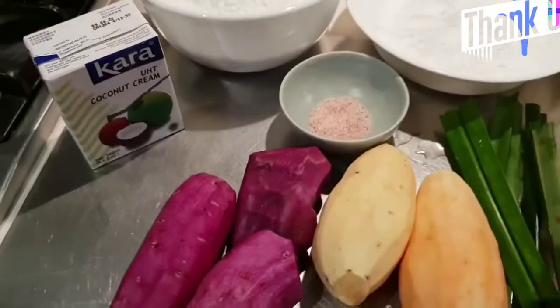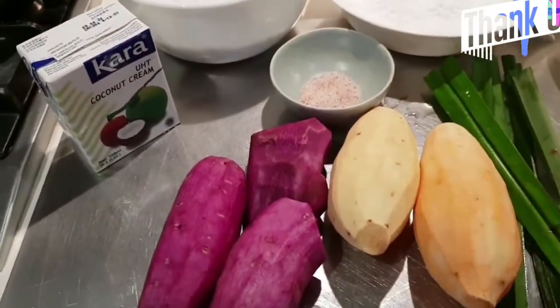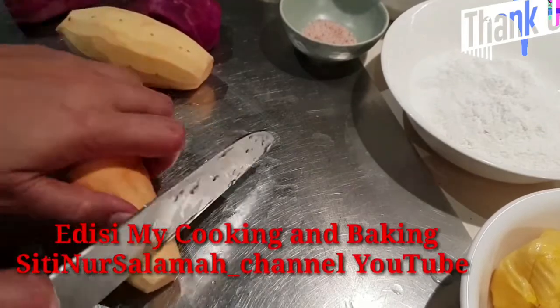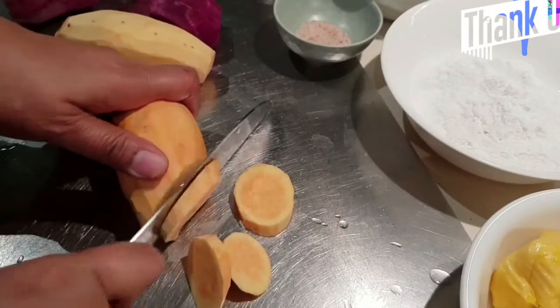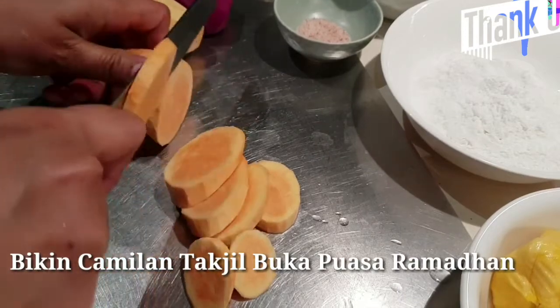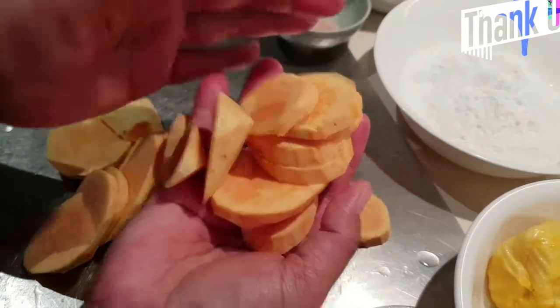Ini saya akan kukus. Sudah siapkan kukus, ini saya akan kukus, saya akan potong-potong dulu ya. Ini saya akan kukus seperti ini ya biar cepat. Ini warna kuning saya akan kukus, tapi ini nanti tidak pakai semua ya.